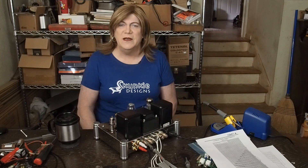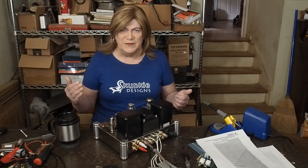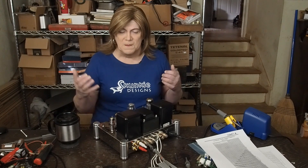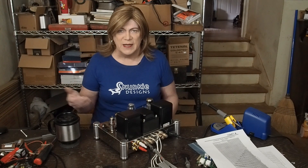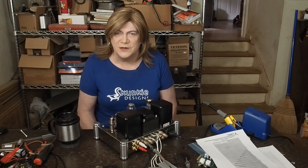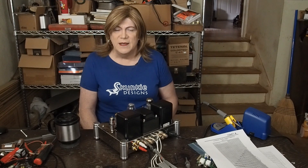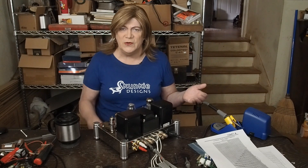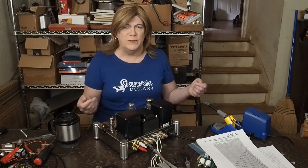That leads me to believe this amplifier wasn't even engineered — it was just thrown together with parts someone had. They had a schematic and said 'these output transformers are 20 turns, that should work okay.' Is it an SE transformer? Who cares, it's got a center tap. Maybe it's a push-pull one — let's toss that onto the screen and call it ultralinear.